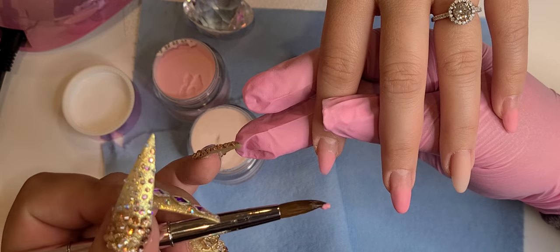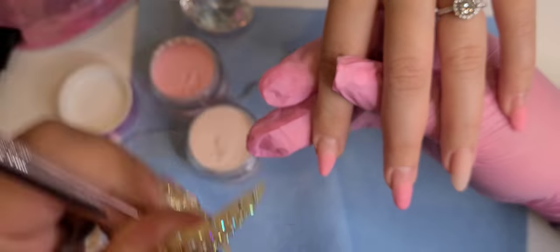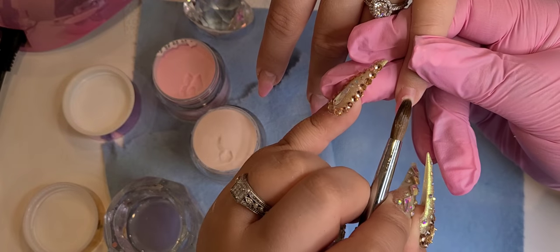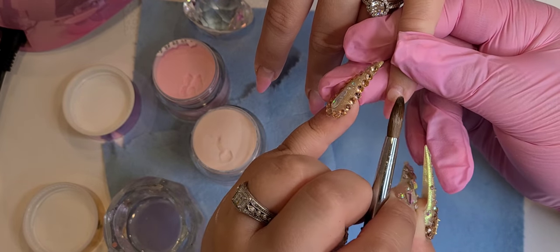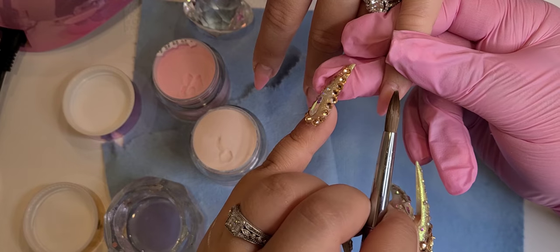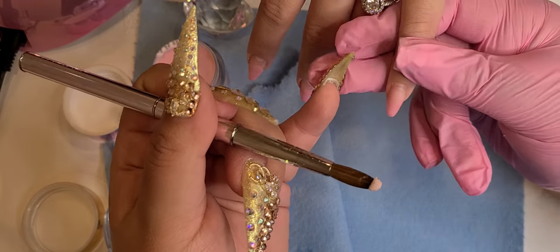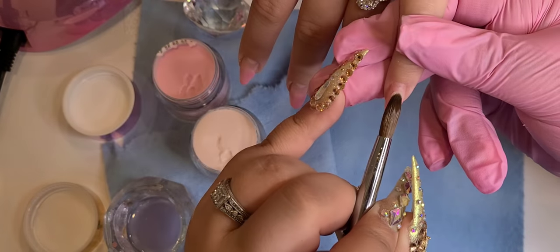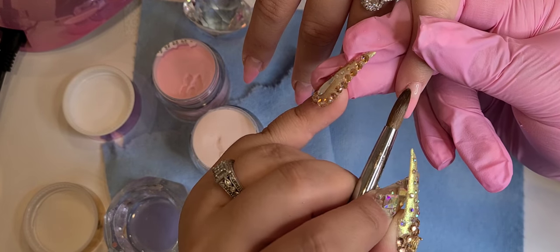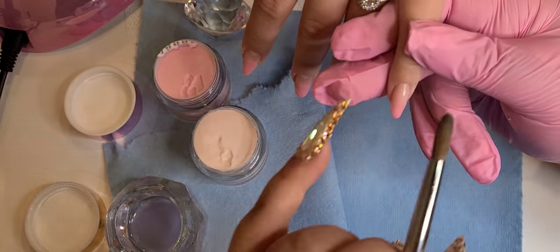You want to apply a very thin amount of product because if your ombre doesn't come out good the first time, you can always go back and add a little bit more of the color or the nude. You do not file it off later. It's very important that the beginning of your color — which is in the center of the nail — is very, very thin, so that when you add the following color, which right now is the nude, you do not see a harsh line. You won't see where the color starts or ends.